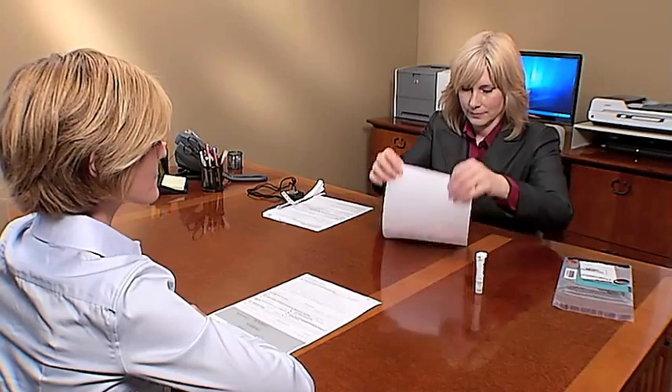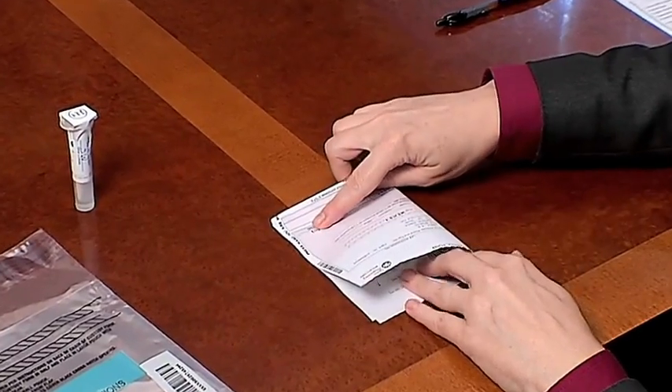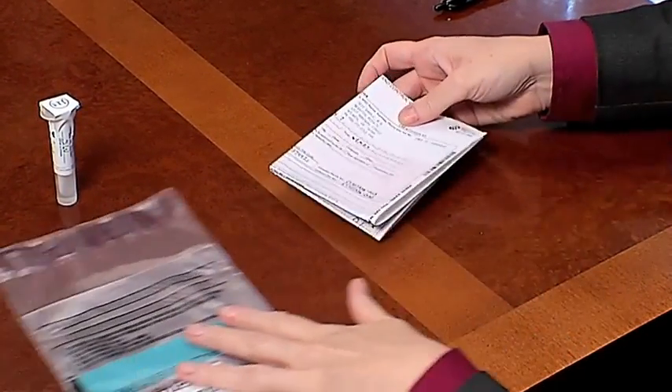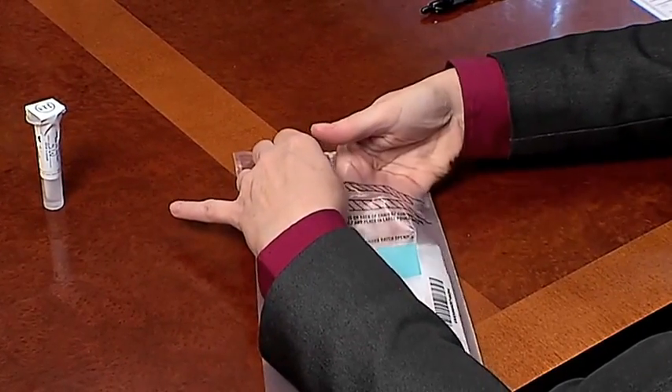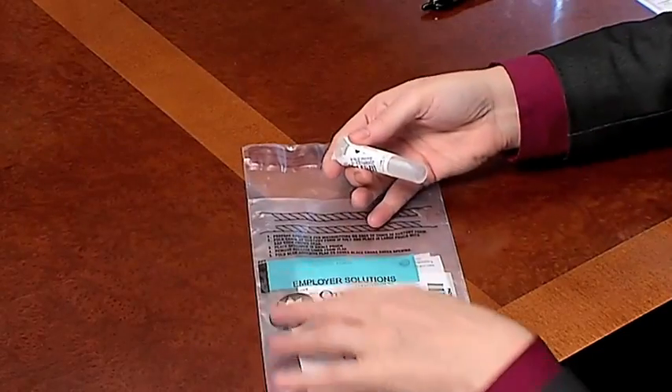To prepare the specimen for transportation to the laboratory, fold the laboratory's copy — Copy 1 of the custody and control form — so that the barcode and employer information is above the fold and the donor's personal information is below the fold. Next, fold the form in half and then slide the folded paperwork into the larger back pocket of the specimen transportation bag. The barcode needs to face out so it's visible once the bag is closed.